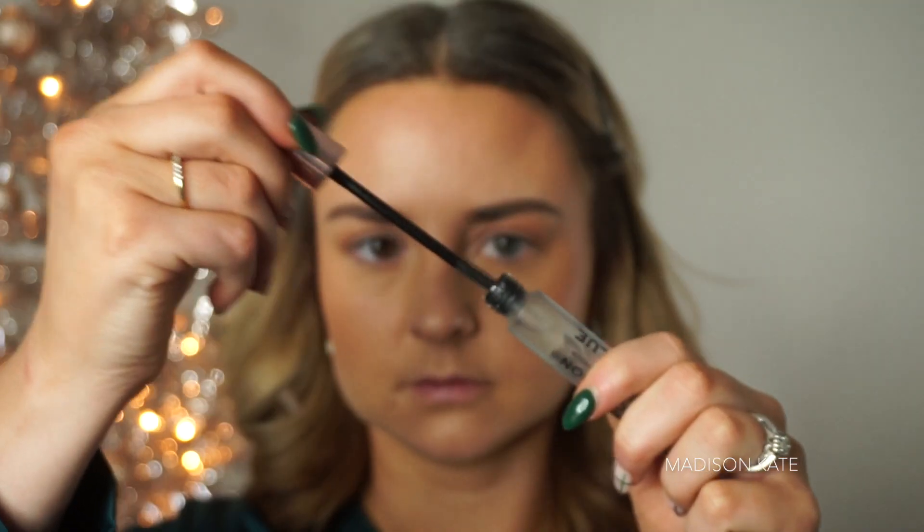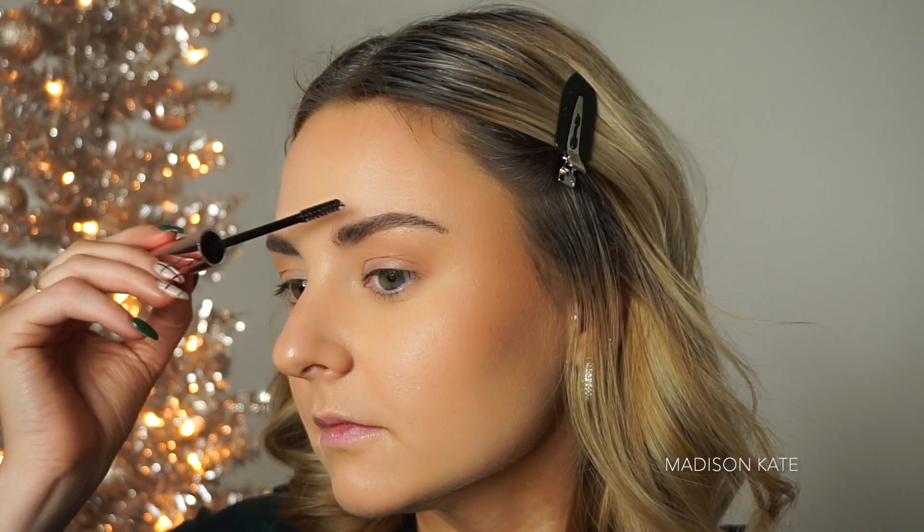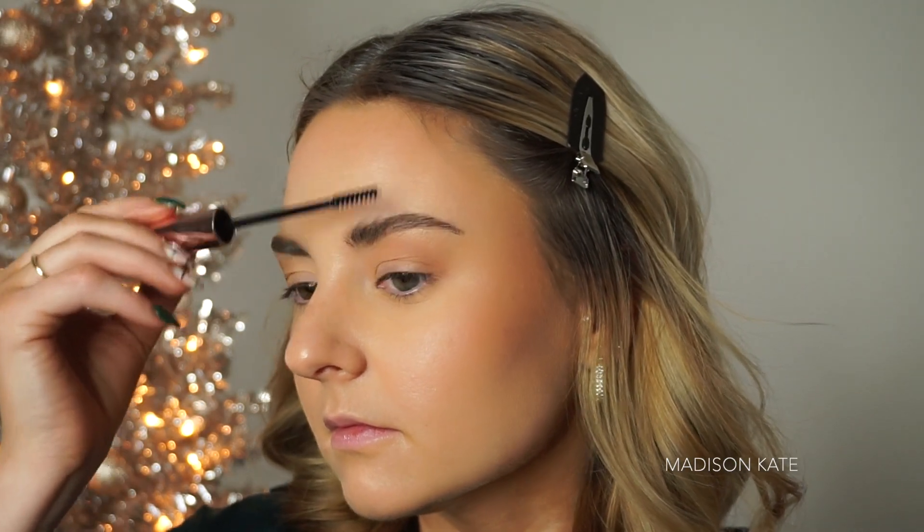If you like a fluffy brow, I recommend this brow glue to really keep those hairs in place.